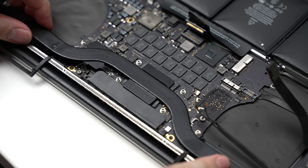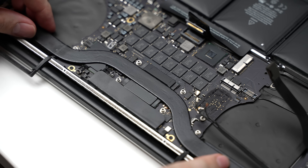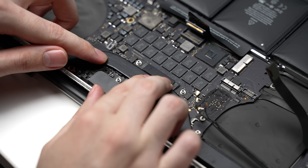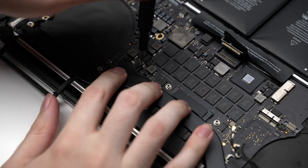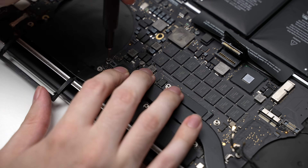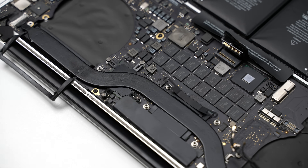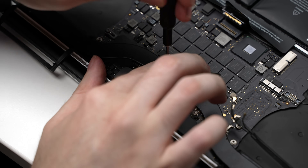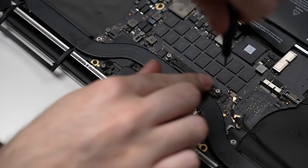Now that all the hard stuff is done, time to put everything back together, starting with the heatsink. I lightly screwed each screw to hold the heatsink in place, taking care not to make them too tight. Once all the screws were in, I tightened both the CPU and GPU heatsink areas down gradually in a star pattern to ensure the pressure was applied evenly.